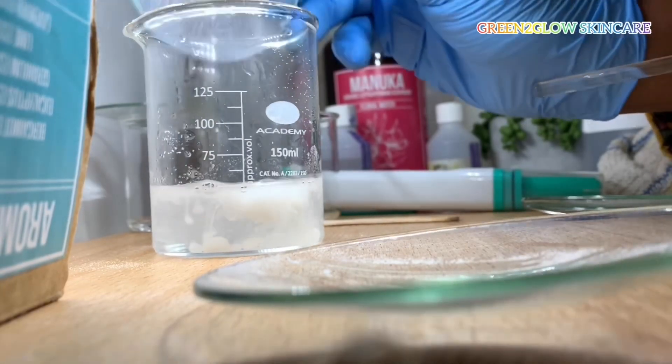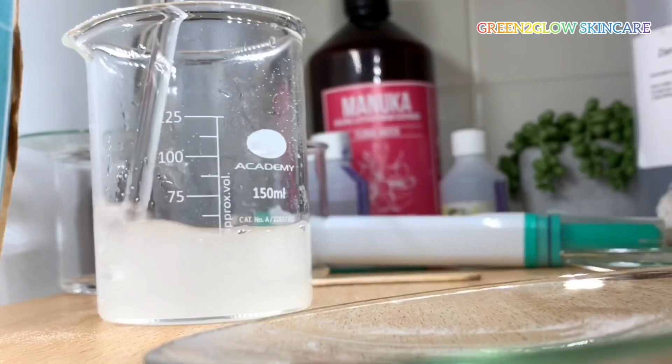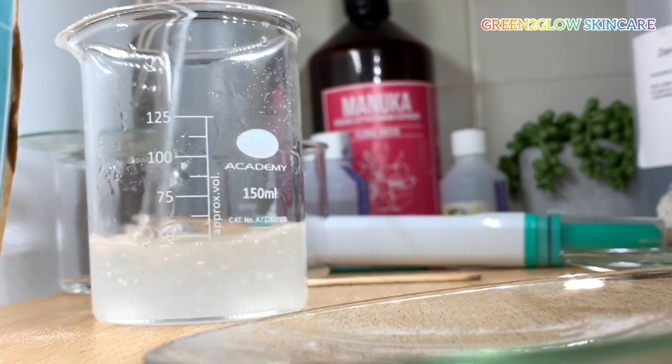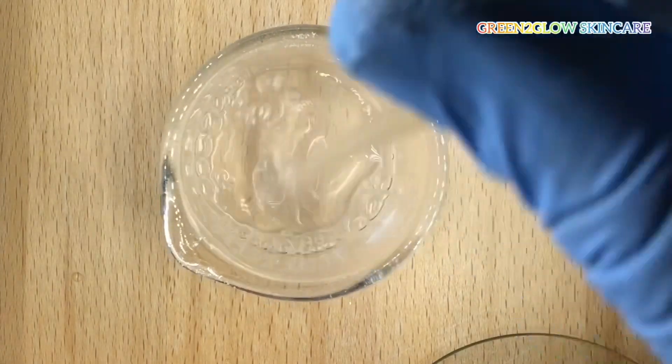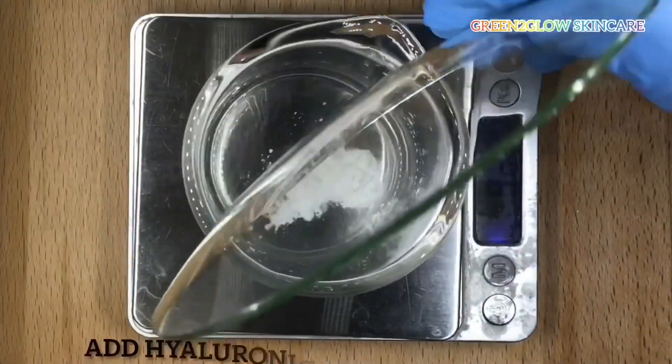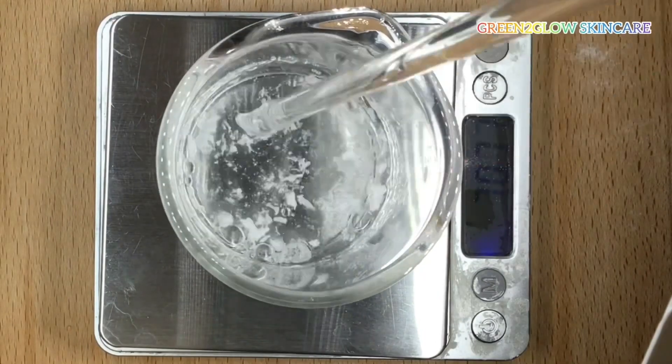Next, add the mandelic acid powder and mix properly until dissolved. Then add the hyaluronic acid powder and put it in the refrigerator for a few hours to hydrate.